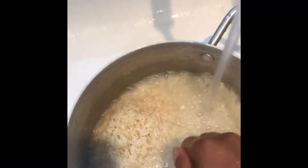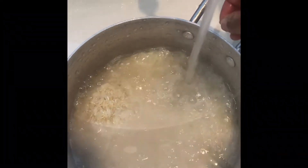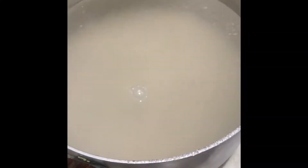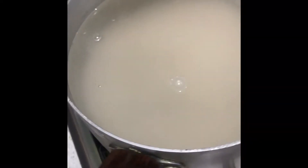Now drain the water slowly, as your rice could fall out. Repeat this process about three times. Once the rice is washed, put it on to boil with hot water and boil it for about five to seven minutes.